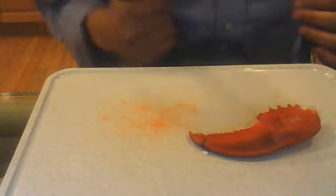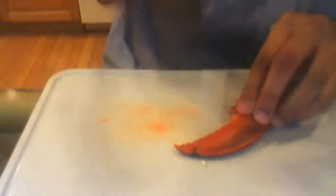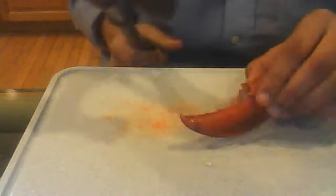I feel like I shouldn't be doing this on glass. If I do it on the floor, that's just a bad idea. Also, I'm not good with hammers.